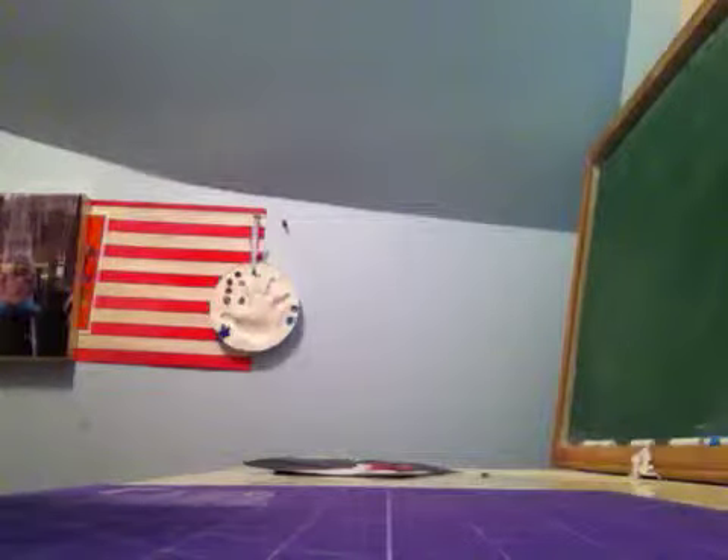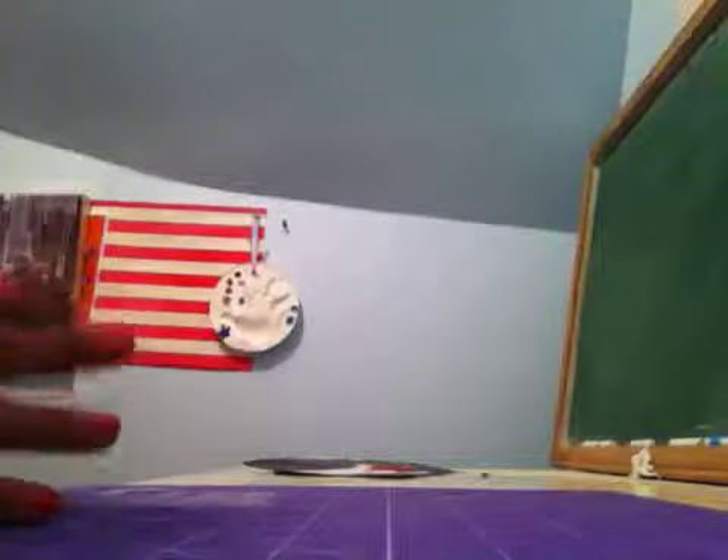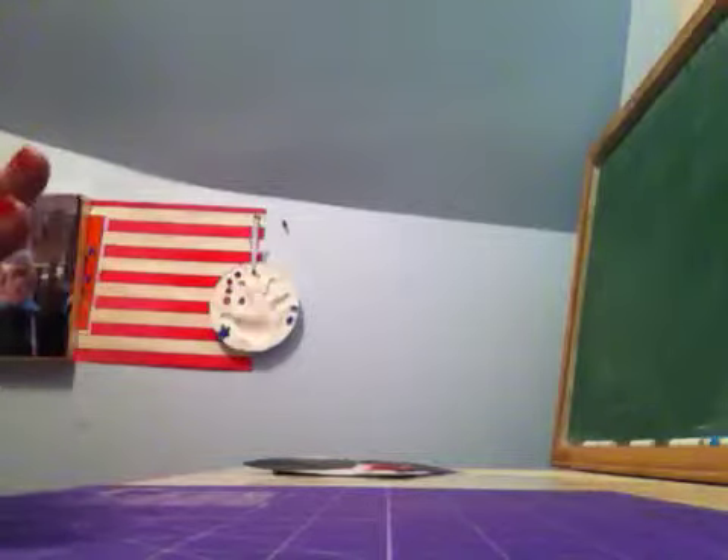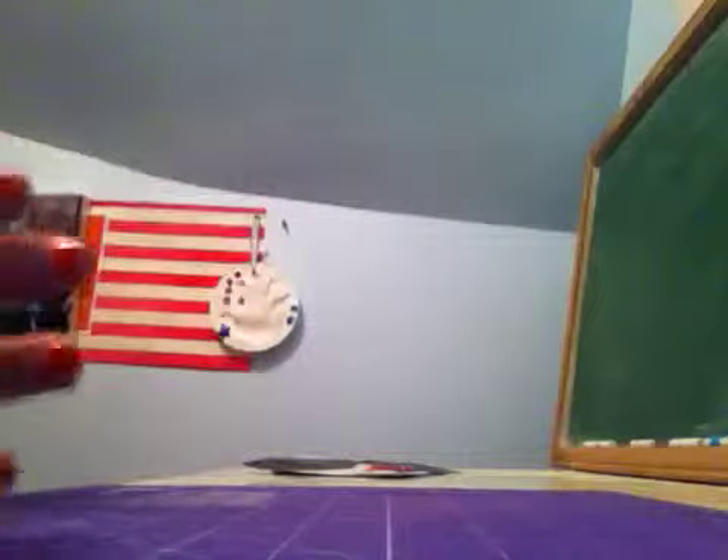Hey guys, sorry I haven't done a video in a while. So in this video I have a painting, a wallet, and two rolls of tape. I'll start out with the tape.